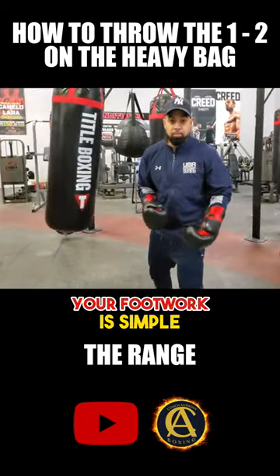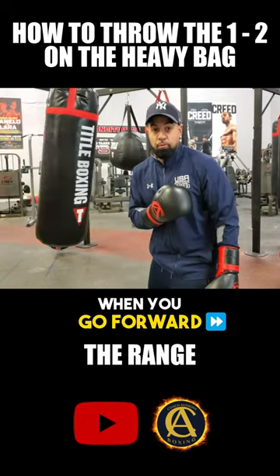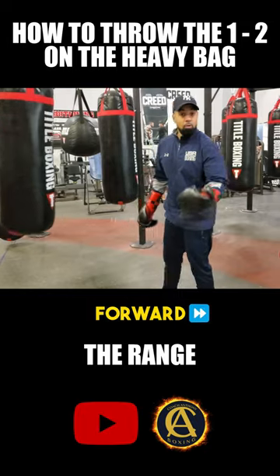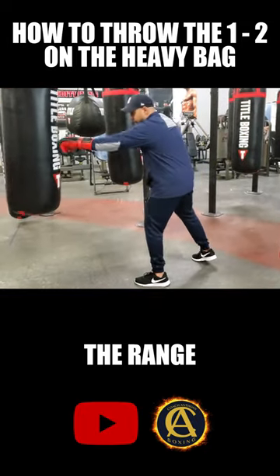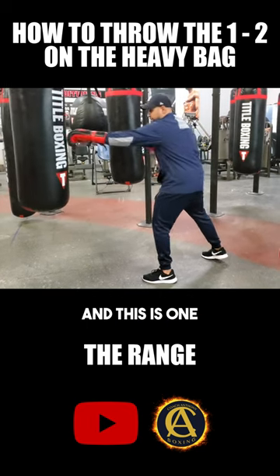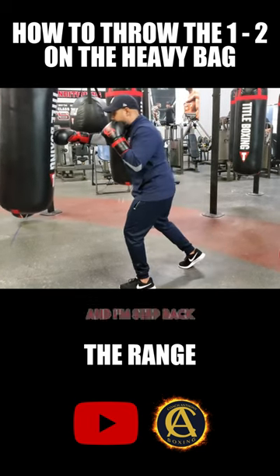In boxing, your footwork is simple. You step forward when you go forward, you step backwards when you go backwards. Front foot forward, back foot backwards. So when I throw that one-two, I make sure I measure it. I know that I'm at range, and this is where I'm going to step in, and then I'm going to step back.